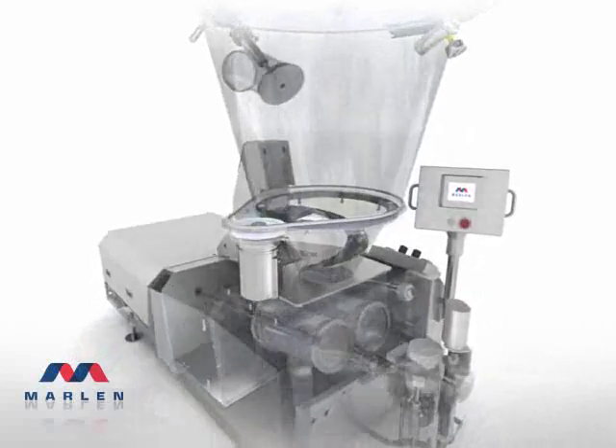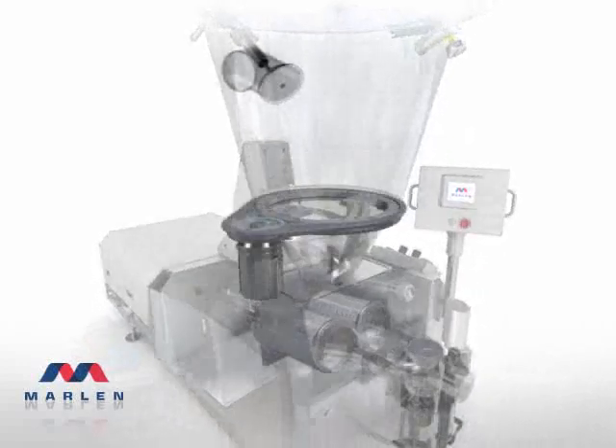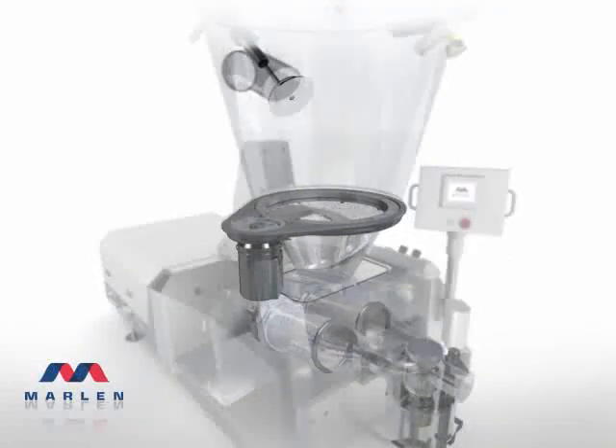The two-piece vacuumizing hopper is designed especially for more stiff, hard-to-pump products. As product enters the Opti's vacuumizing hopper through an 8-inch inlet pipe, it is diffused across Marlon's patented sheeting valve. This unique mechanism maximizes the vacuumizing process and aids significantly in removing air from the product for greater consistency and longer shelf life. A photo-eye monitors the process and automatically allows product flow into the hopper.